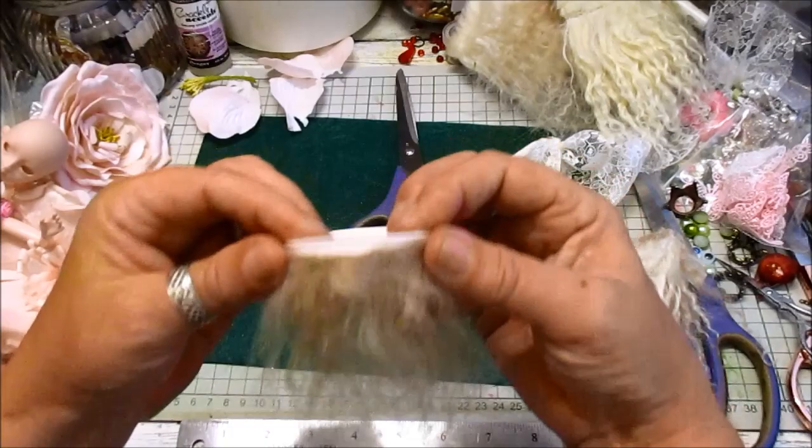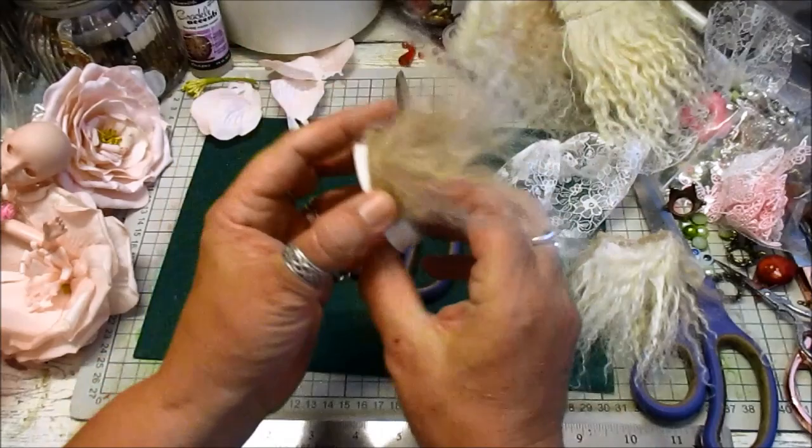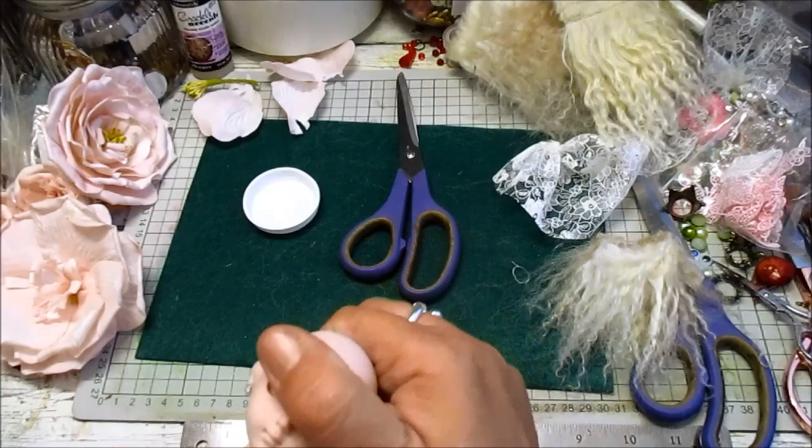That bit goes around there. See, like that — so that can be, when you bring it back like that, you can see it's the front of the hair. And it's easy to peel off of this using hot glue. So that is the — I'll show you on the doll.